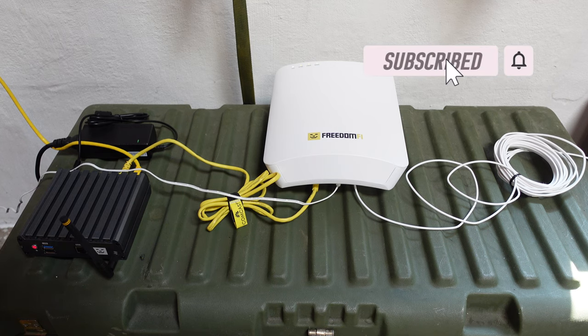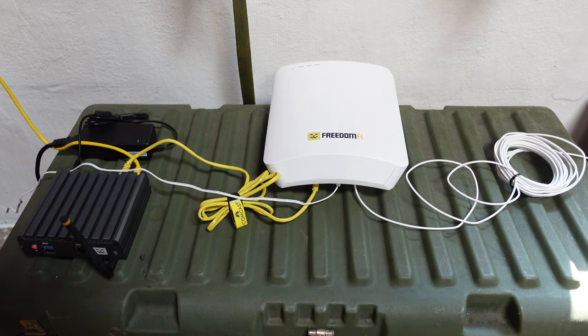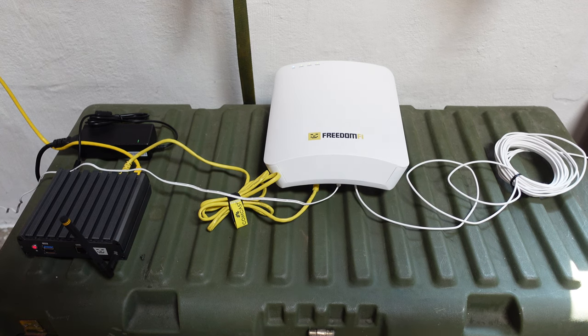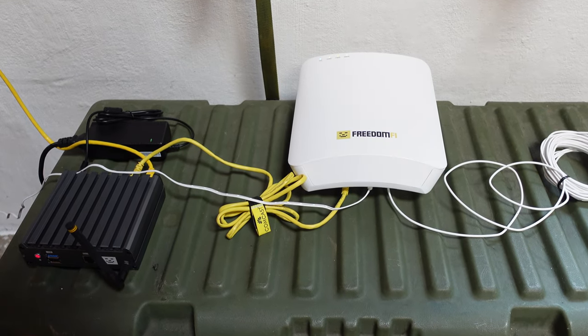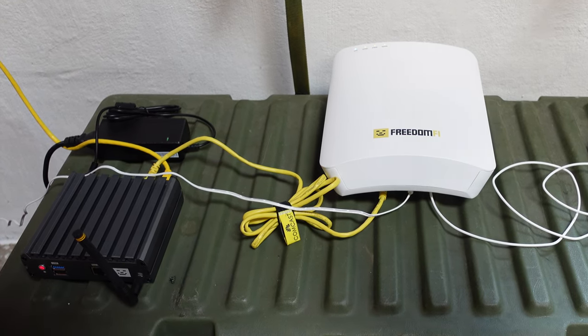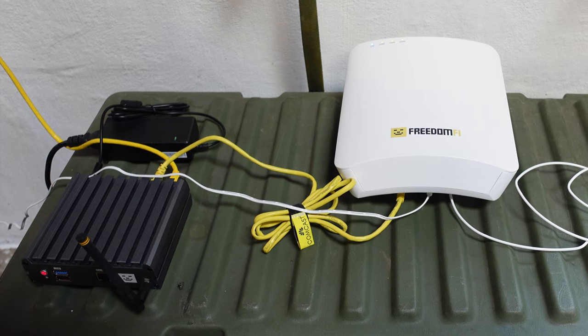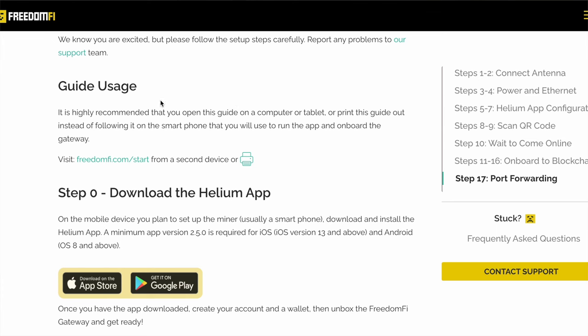I have the layout here of the Freedom 5 5G bundle: the gateway, the radio, the GPS unit, and of course some cables. This isn't my permanent setup location — I usually do this when I'm setting up and testing new gear, make sure everything's good to go, and then mount everything in its permanent location. Since I have everything here in front of me rather than being in my attic in a cramped space, it'll be much easier for me to show the process.